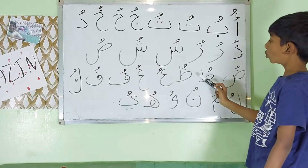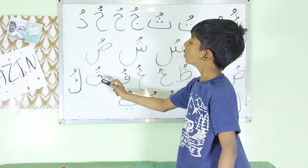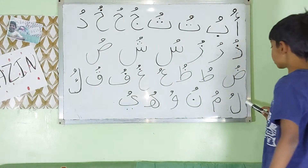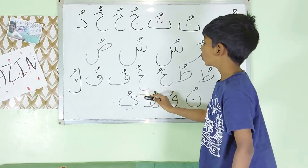Continuing the Arabic alphabets with Dhamma: Du, Fu, Gu, U, Fu, Ku, Lu, Mu, Mu, Mu, Hu, Yu.